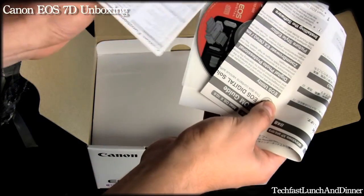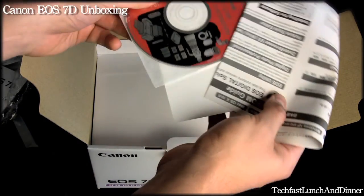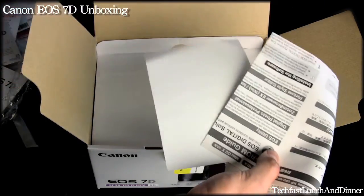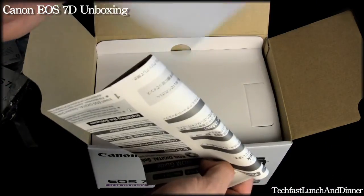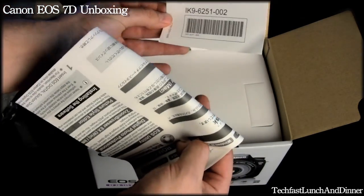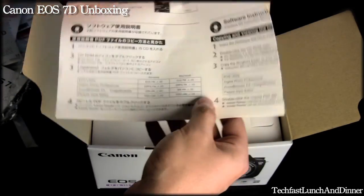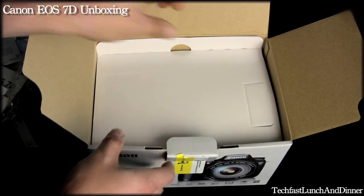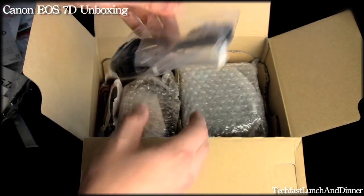Here's a quick pocket guide that you can take with you in your bag if you need to pull it out — how to use the accessories. And then just a piece of paper with the serial number, and one more set as a quick start guide.